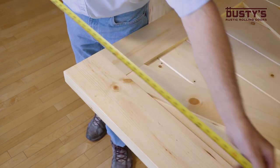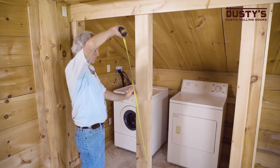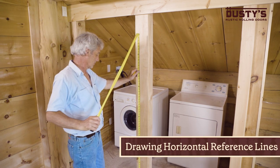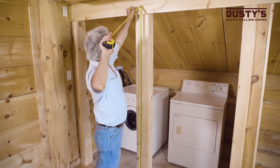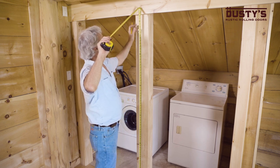Next, measure the height of the doors you will be installing. You need to determine the mounting height of the inside track by taking your door height — not the height of your doorway — and adding one and seven eighths inches. Measure that distance from the floor and mark it on your wall or header board.